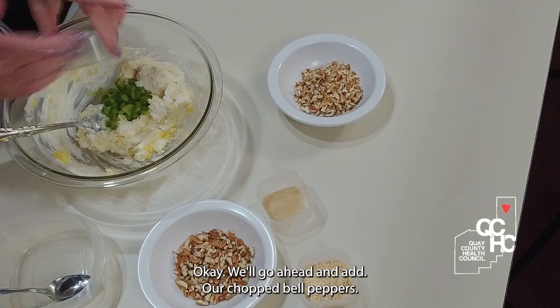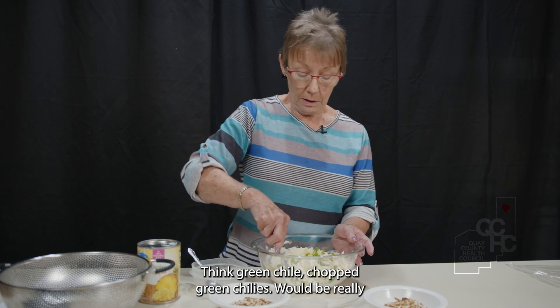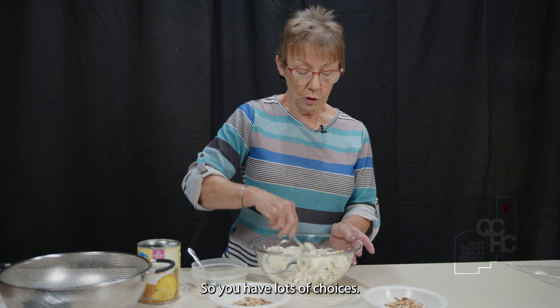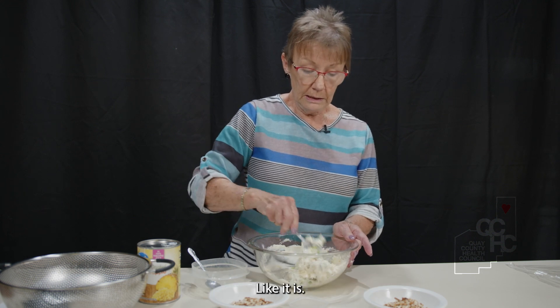We'll go ahead and add our chopped bell peppers. Another great idea I thought of is that chopped green chilies would be really good in it. All kinds of things — maybe chopped celery. So you have lots of choices; just pick your favorite. And if you don't want anything like that added, you don't have to. Just the pineapple would be pretty good.